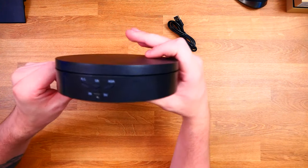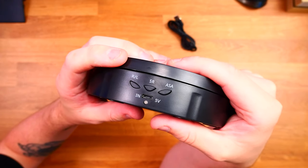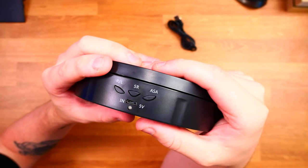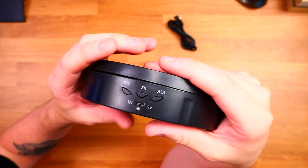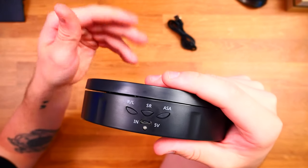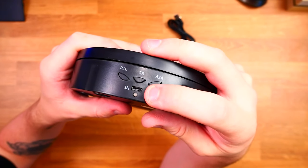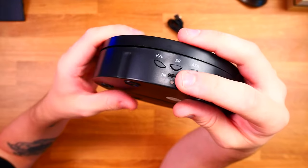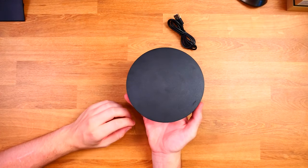This can be either battery operated or micro USB operated. We have a few buttons on the side. One button controls rotation direction — click once to rotate right, click again to rotate left. SR in the middle controls speed, with three speeds: around 15 rotations per minute, 30 rotations, and 80 rotations. ASA makes the turntable oscillate — 90 degrees and back, 180 degrees and back, and so on. There's also a micro USB port to charge it; if you plug it in with a battery inside it will charge the 18650 battery. There's a small LED indicator and 5V input.